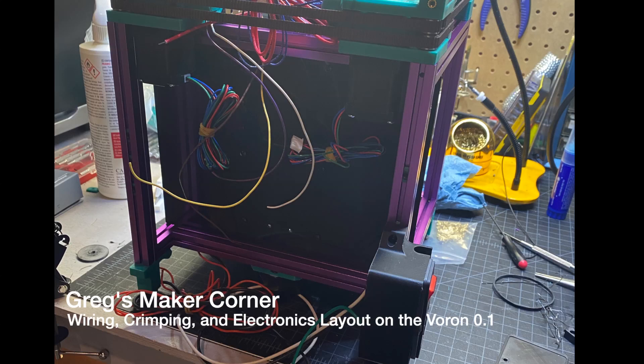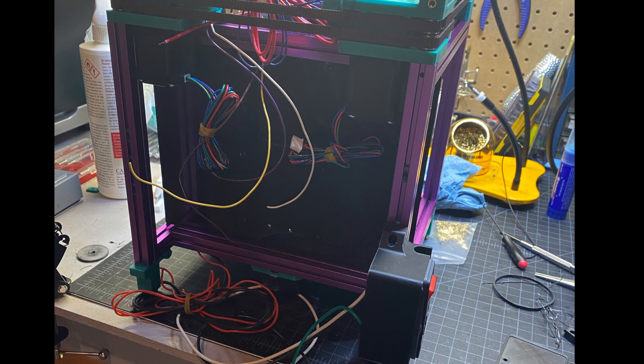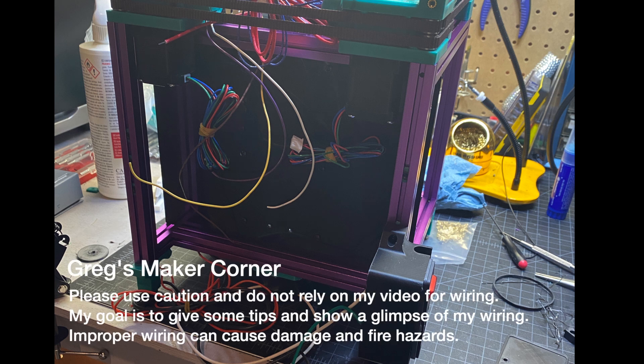Greg from the future here, just wanted to give you a heads up on this video. I'm going to be covering some of the wiring overview and basics. I'm not going to go into complete detail on how I wired my Voron 0.1, but hopefully this will give you some tips, tricks, and pointers as you put your Voron together.